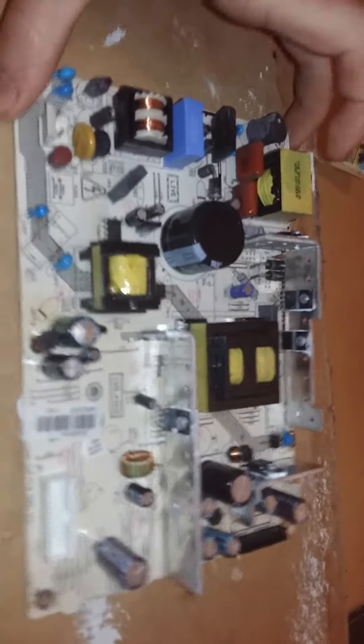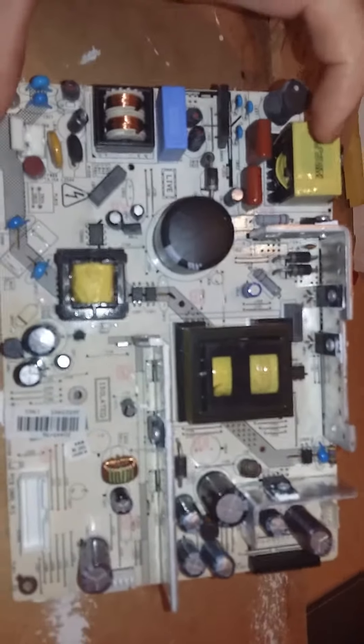Here's a power board that came out of it. I spotted right away what the problem was. The TV doesn't start up — blue light, nothing else, press all the buttons, just flashes.